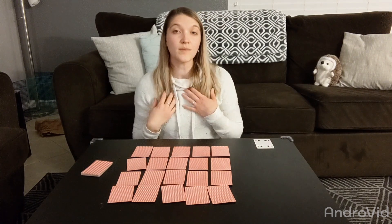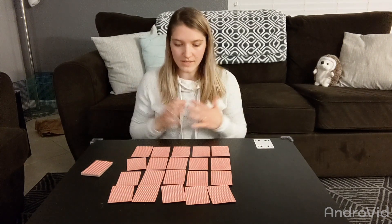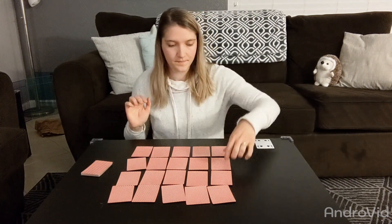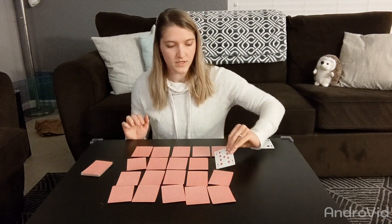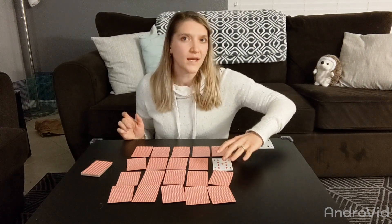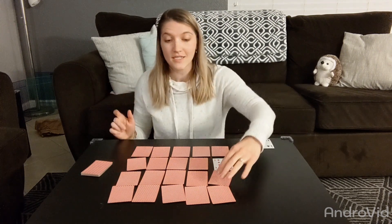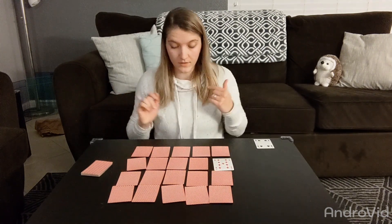Because I made a 10, it's still my turn and I get to play again. I flip this card — it's a nine. That's a pretty high number. What do I need to flip over to make a 10? If you said one, you are looking for the same card I'm looking for.